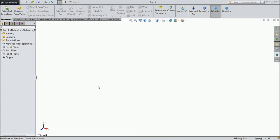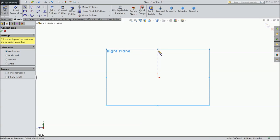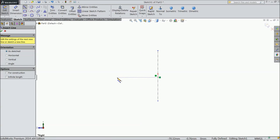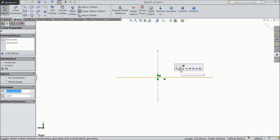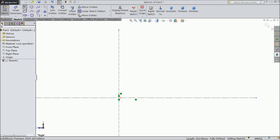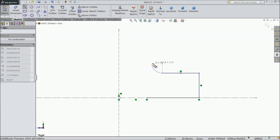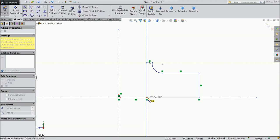Now we will create the next part: Bridge for Wall. Choose right plane, sketch. Draw a center line. Again draw a horizontal line. Select this line for construction. Now choose line and start our geometry. Go reverse back and draw a half circle.